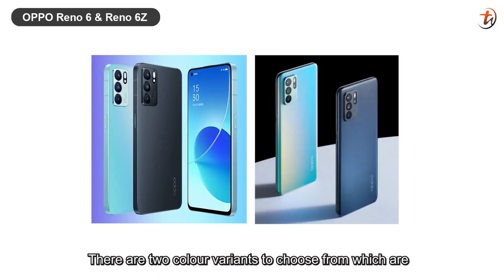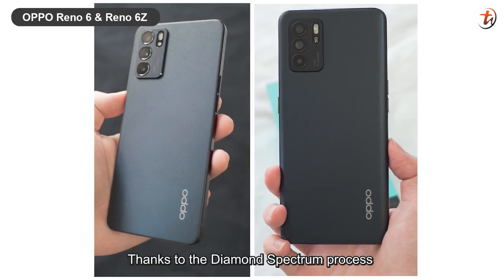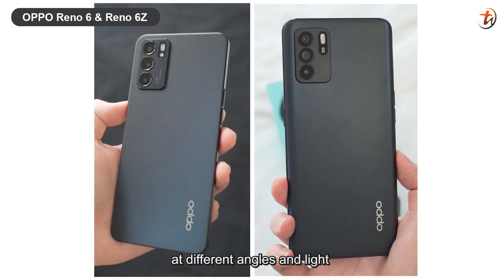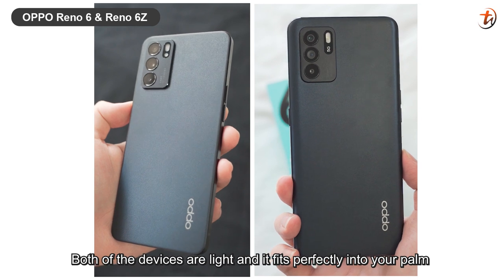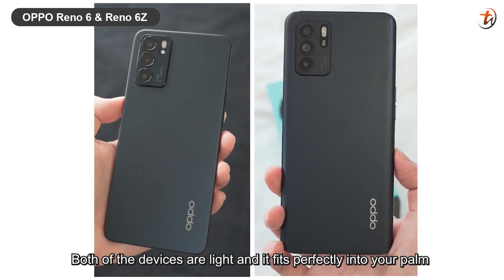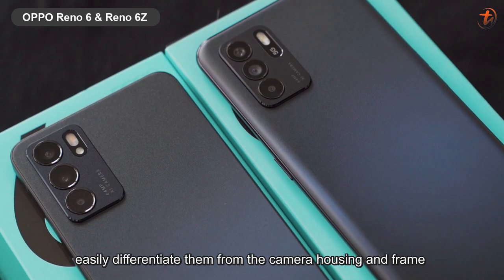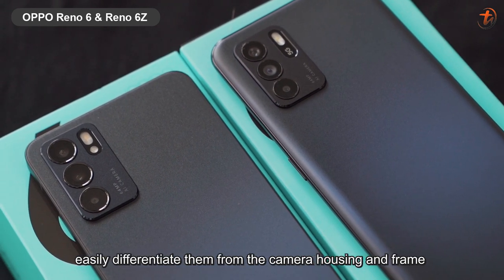There are two color variants to choose from, which are Aurora and Stellar Black. Thanks to the Diamond Spectrum process, it gives the device an ever-changing color when viewed at different angles and light. Both of the devices are light and fit perfectly into your palm, and they won't attract any fingerprint stains as well. Although both come with a similar design, you can easily differentiate them from the camera housing and frame.